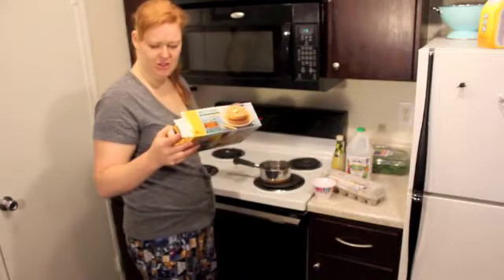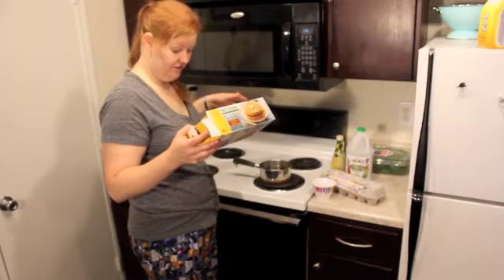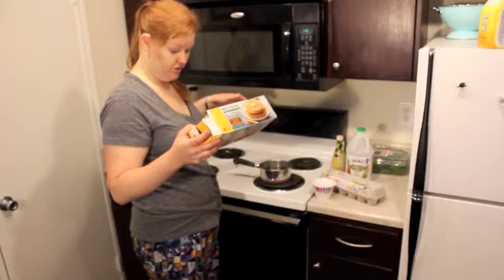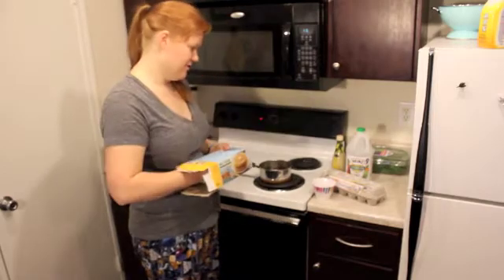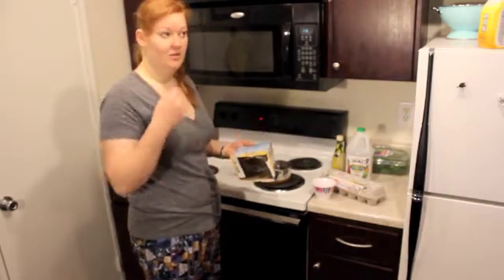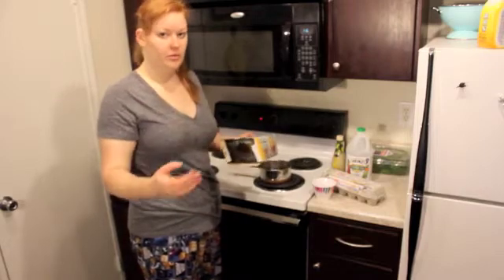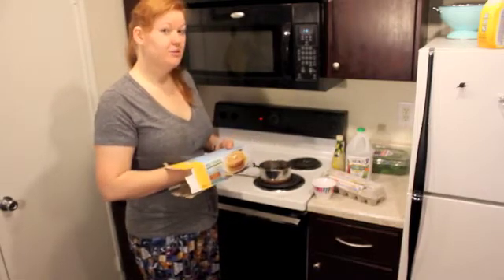I've actually never read how you're supposed to cook these, I just do it. Apparently 375 for two to three minutes. I usually just turn the oven to 400, stick a waffle in there, and then remember it at some point and get it out. It burns sometimes. And one time it was still a little frozen when I ate it.